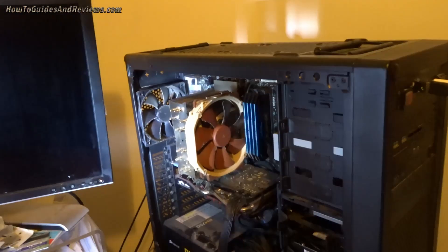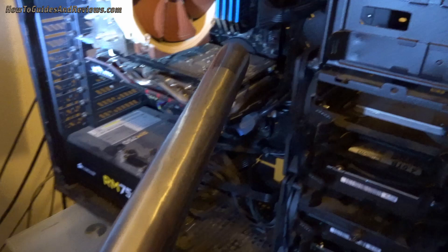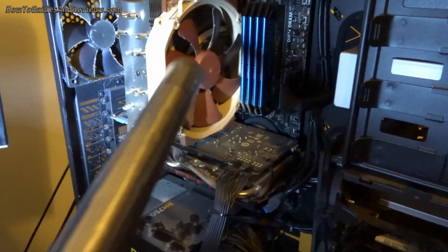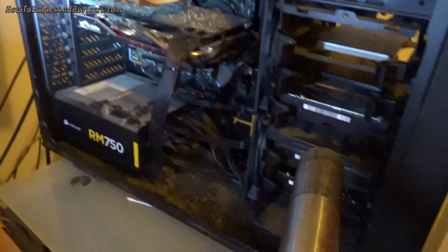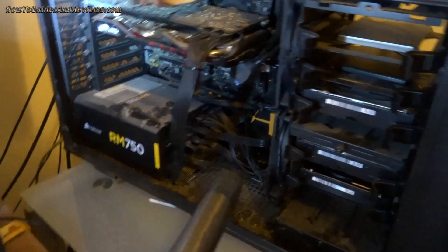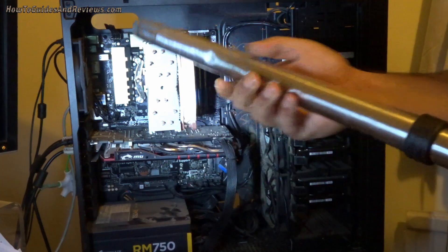My solution is to use a hoover. That's right — I'm going to use this hoover on the desktop computer. The main thing is not to get it too close when removing the dust. Keep it about a couple of inches away from delicate components, whilst you can get up closer to the fans. Don't do the hard drives at all. Do around the inside of the case and be careful around the motherboard.